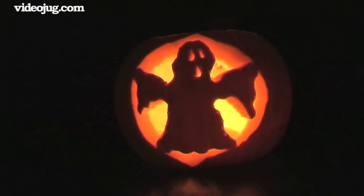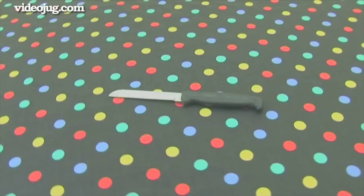This will involve using some very sharp tools. Consequently, pumpkin carving must always be done under adult supervision.